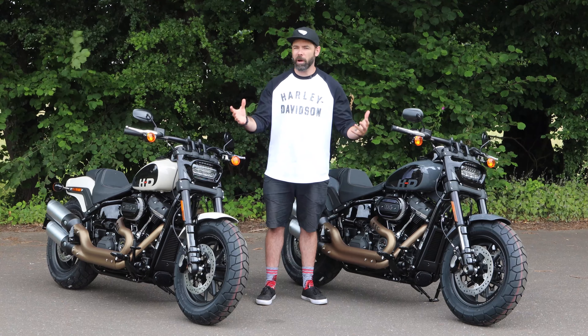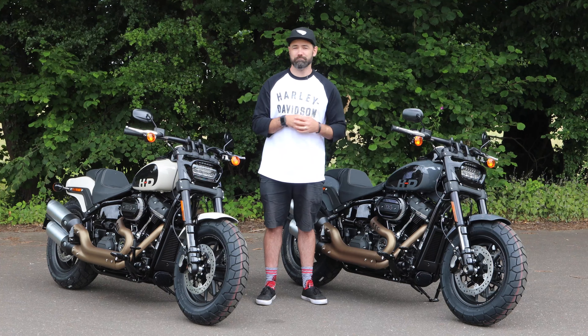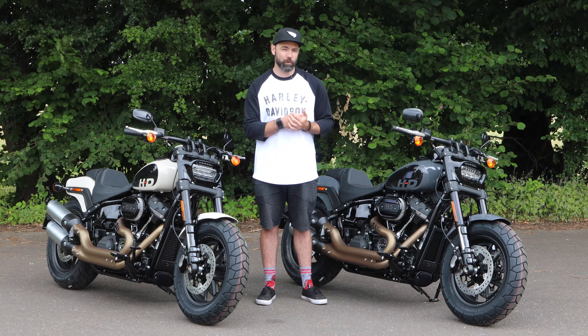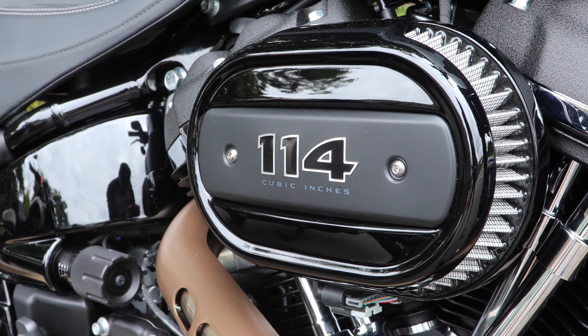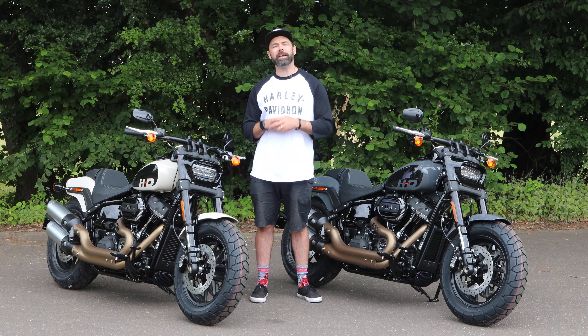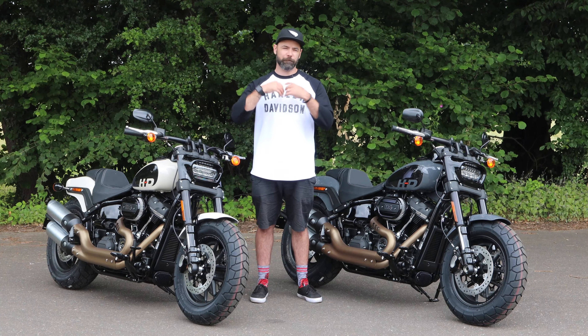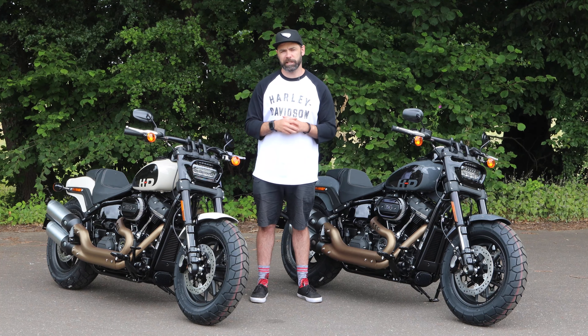A big part of the Fat Bob is that beast of a 114 Milwaukee V-Twin motor, generating 93 horsepower and 155 Newton meters of torque — plenty of power to really get yourself out there and enjoy it. That Milwaukee V-Twin is going to give you a soul-satisfying rumble, which is very much associated with Harley Davidsons, and it's very much so with the 2022 Fat Bob.